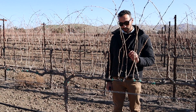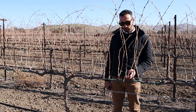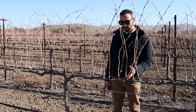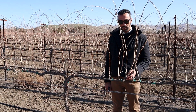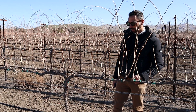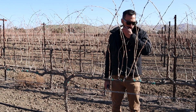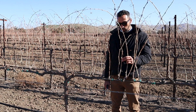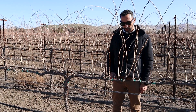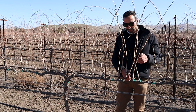We want to keep our cuts small and on young wood. We want to respect the crown of the shoots themselves, which is the place where the grapevine can more effectively protect itself and regenerate. Then we want to make our cuts flat and perpendicular to the cane — we don't want to make them diagonal because a diagonal cut has a longer surface.